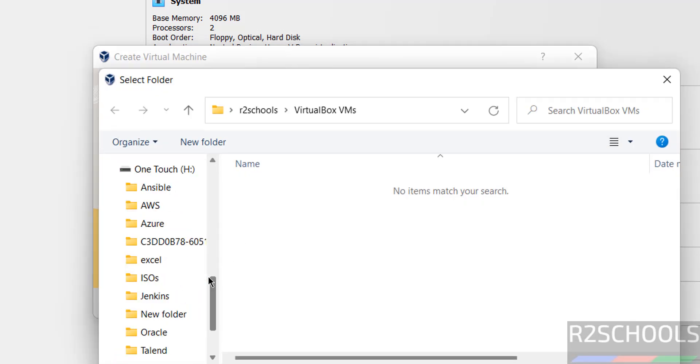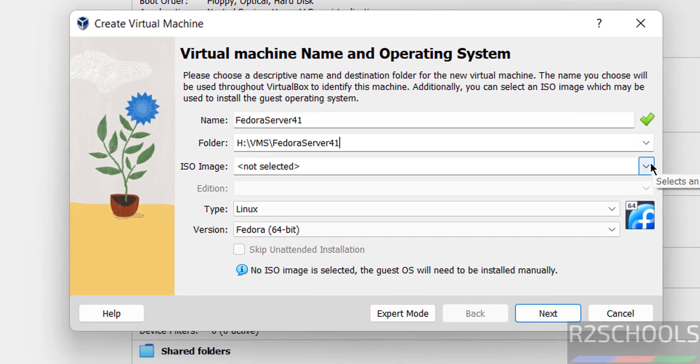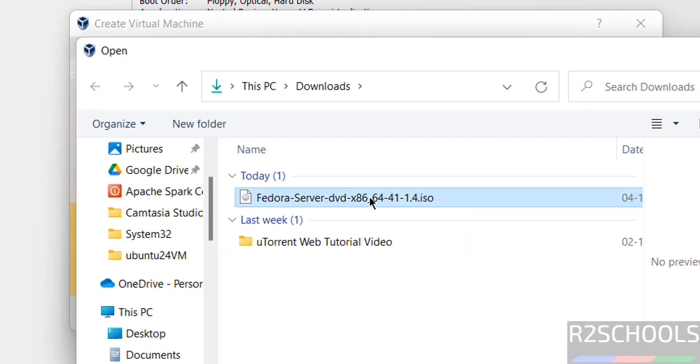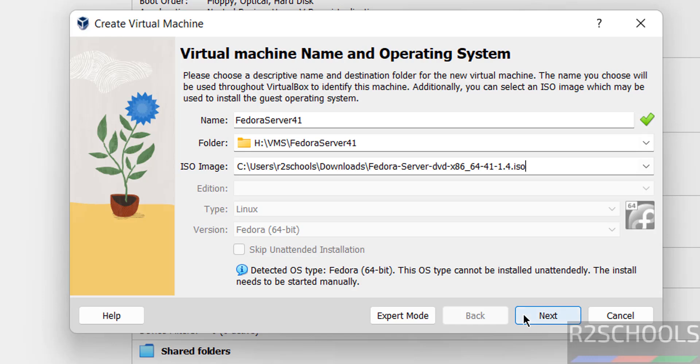Select the path where you have enough space and select it. Then select the downloaded ISO image — click on the dropdown and select 'Other', then select the downloaded ISO file and click on Open. Once selected, it will automatically detect the OS type as Linux and the version as Fedora 64-bit.